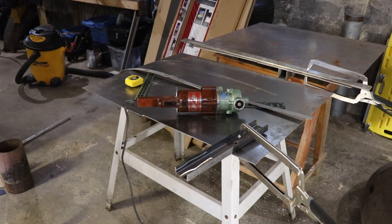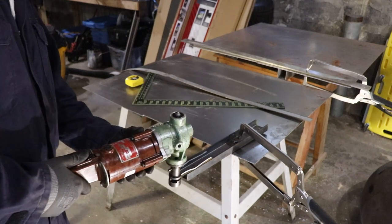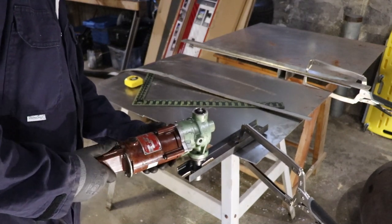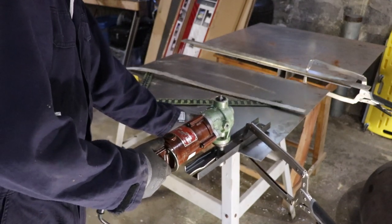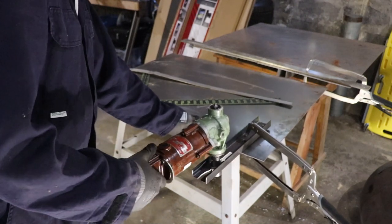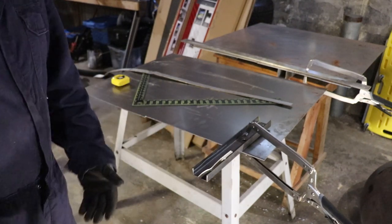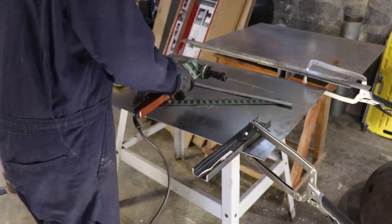I'm going to try to cut this same piece of steel again, just to see whether the blade has dulled or not. That's cutting the same as it had been before — we didn't really get any dullness of the blade from doing that cut.